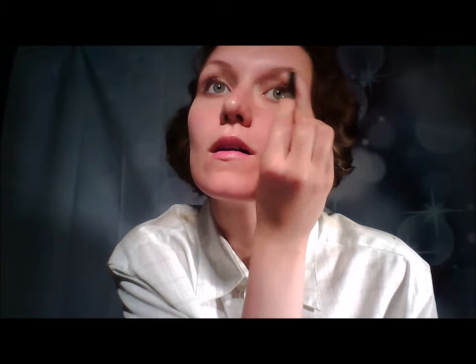She needs to look like she is not wearing any makeup at all. A matte eyeshadow always helps to give a natural look.